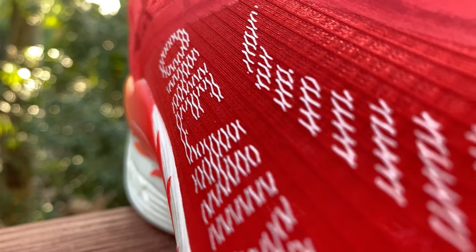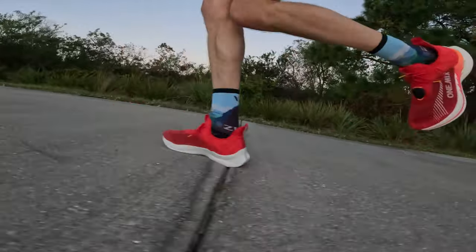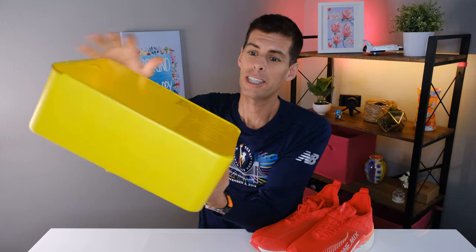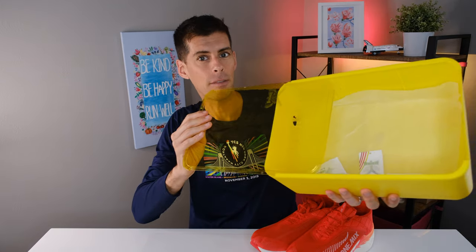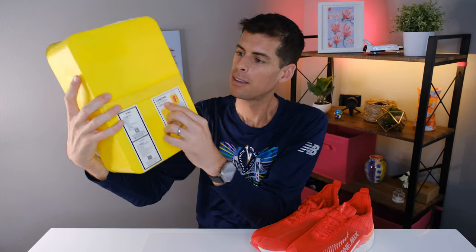We're going to talk about specs — at least the specs I've been able to find — and most importantly I'm going to talk about the ride and how these shoes have worked for me over the last 50k or so. But first I want to start with the packaging. This shoe box is hard plastic with a clear plastic lid that slides off, so it actually protects your shoes when you're not using them. There's also a little handle on the back that comes out.